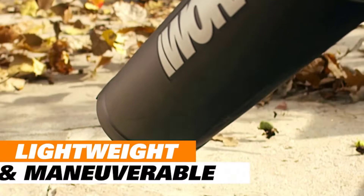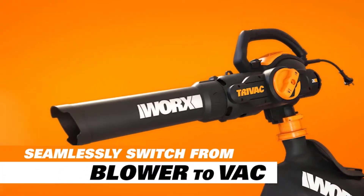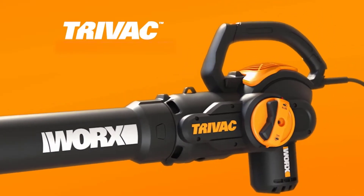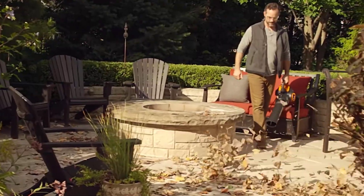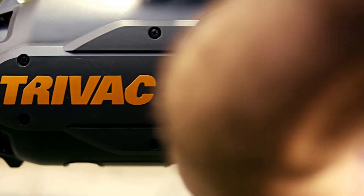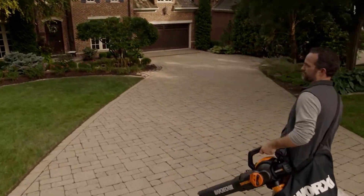The lightweight — only 8.6 pounds — construction makes it easy to carry with you everywhere you go. It has a variable fan speed control that allows you to go slow for tight corners or pavement, or dial it up to 210 miles per hour on the open lawn. With a 350 CFM airflow, this mulcher can quickly take care of even the most enormous piles of pine needles and pine cones. The ergonomic design funnels the wind making the WORX Pine Needle Vacuum Mulcher easy to handle, especially when shifting large piles of leaves or needles.